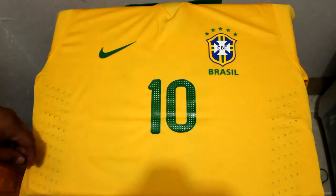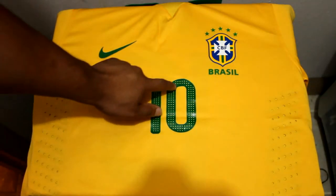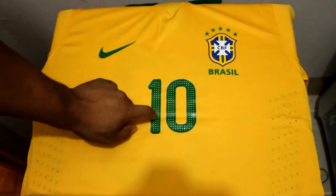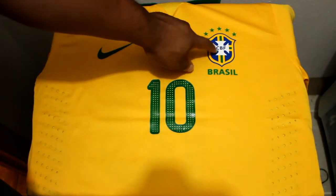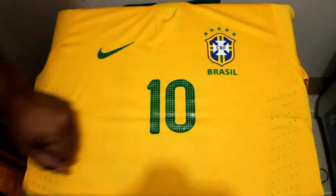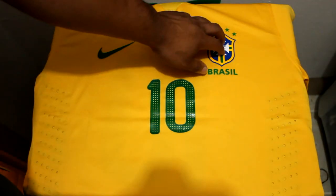Here we go. On the front we have the number 10, which is pressed on with a plastic number material. It has a nice gloss to it and has dots in it — these are the official Brazil numbers. To the right chest we have the Nike swoosh, and on the left chest we have the Brazil official federation crest with the five stars signifying five World Cup gold cups. Both are pressed on with a very nice, strong, rigid material.